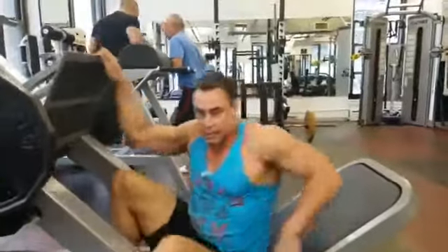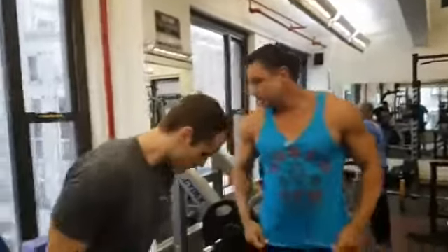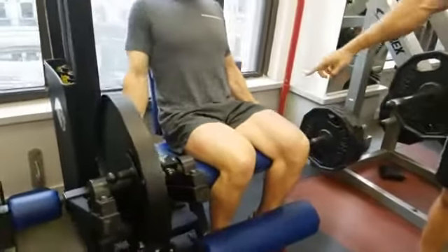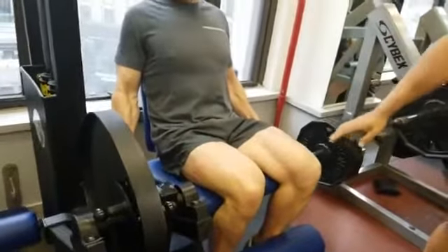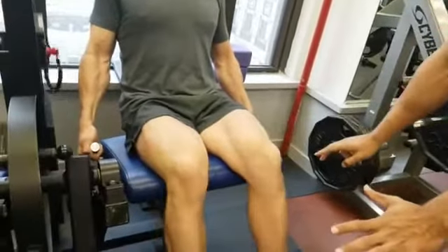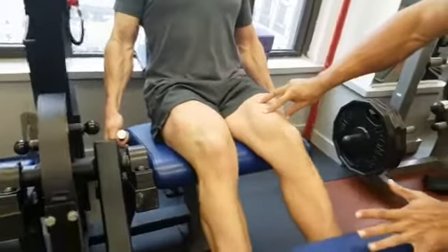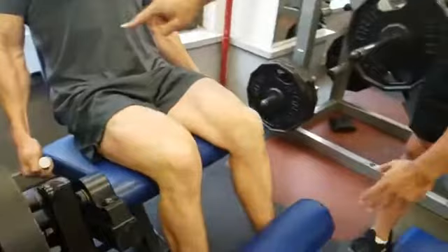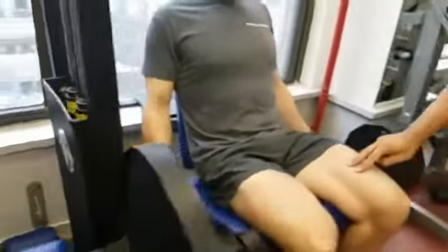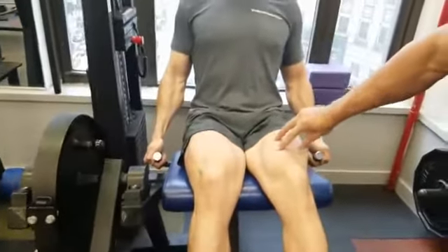The leg extension often gets massacred. These handles are there for a reason — you're pulling yourself down into the seat. Before he does anything, he flexes the quads, and now he comes out until about here. You can see the quads working at all times. He doesn't let the weights connect — when the weights connect, there's no more tension. Positioning, then the intention is here, tension is on the quads.